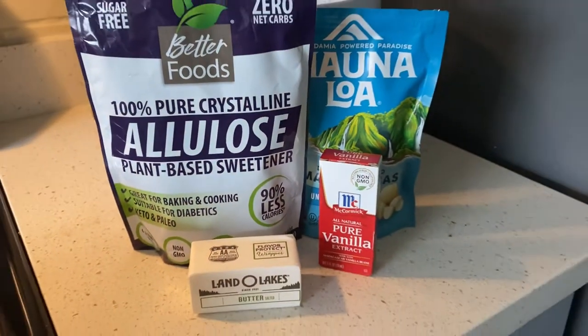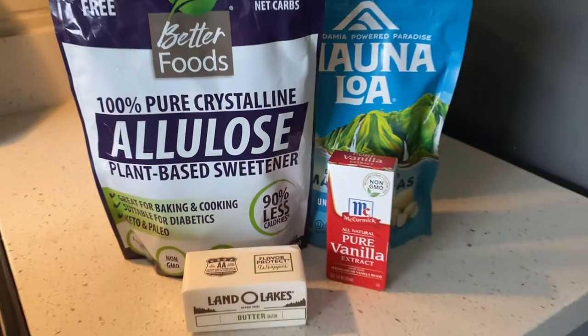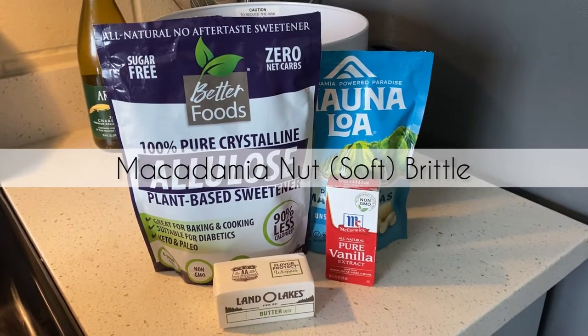Aloha everyone! It's Tioni from Hawaiian Keto Girl bringing you another keto-friendly Hawaii-inspired recipe. Today we are making a delicious macadamia nut brittle.